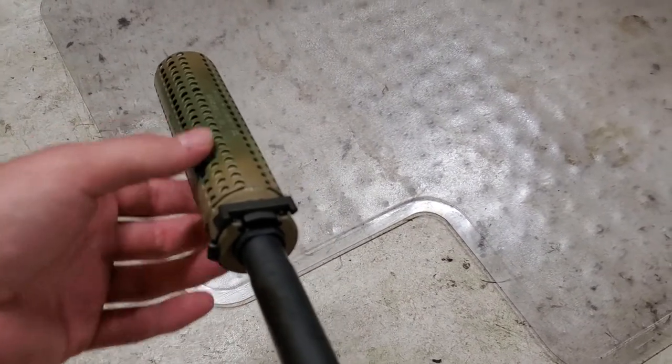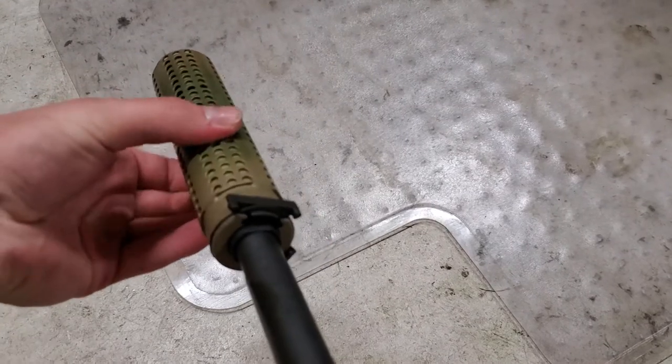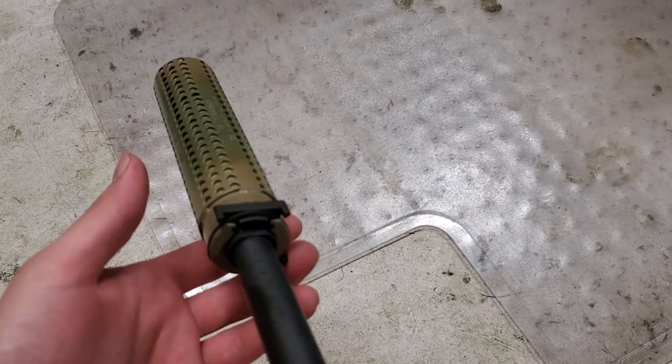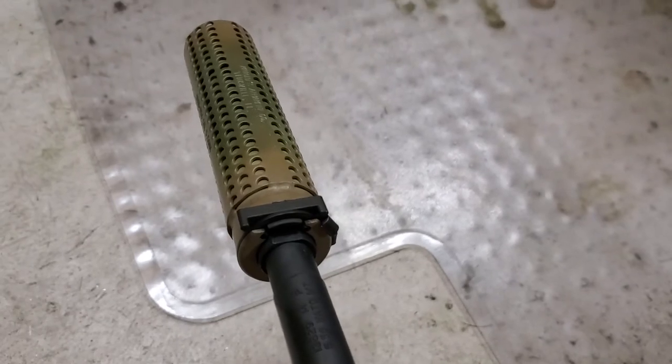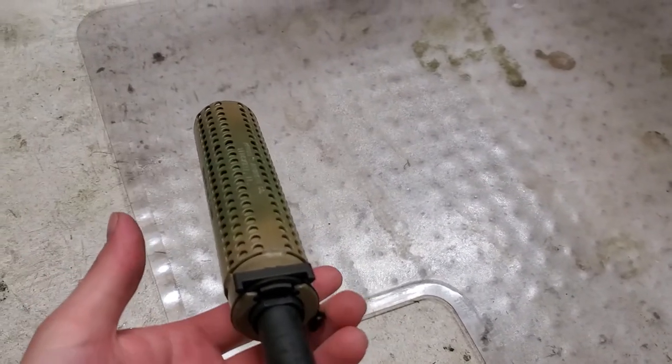Now, after 100 rounds, let me get it back in position. It just does that. I don't know if that's okay or what — it just seems really loose to me. Regular shaking of the gun doesn't seem like it comes undone a lot, but just doing that, it just starts unlatching itself.